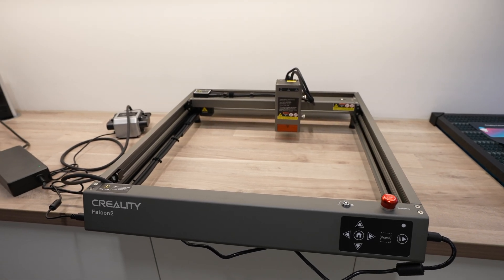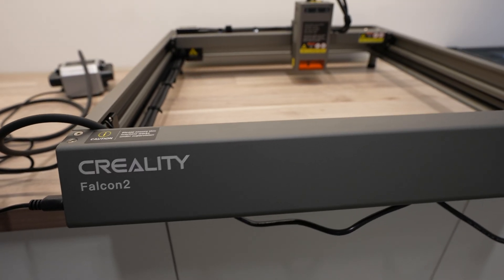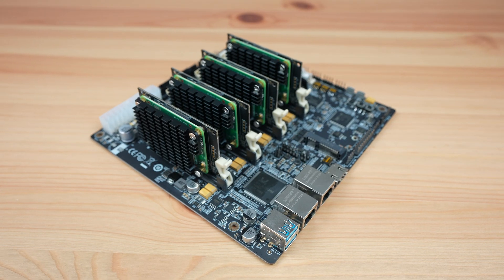Today we're going to be using the new Creality Falcon 2 40 watt laser cutter and engraver to make up a mini RTX computer case for my Turing Pi 2.